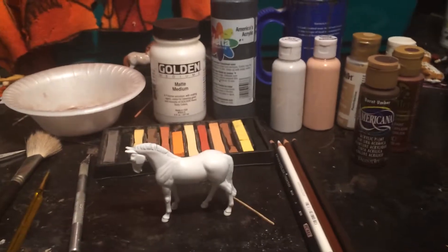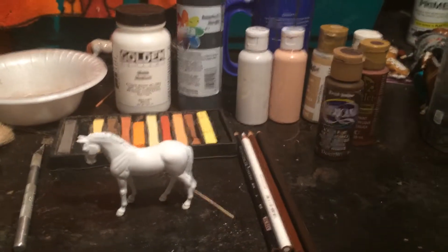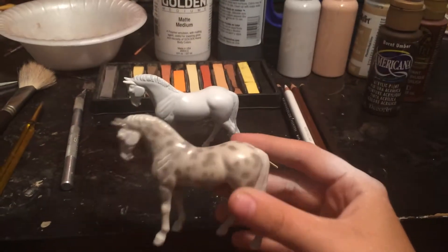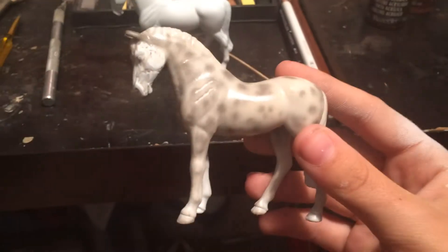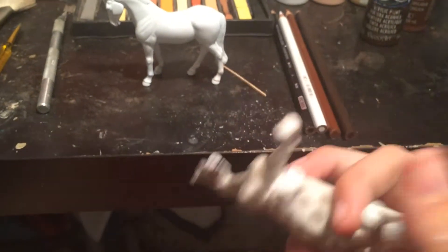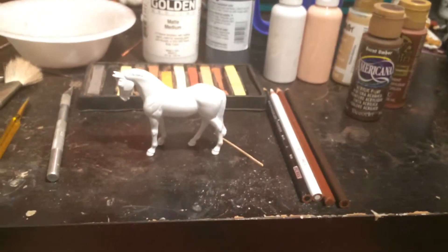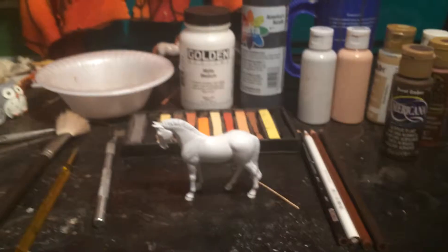Water and so forth. I also recommend getting some flow improver that you squirt in your water — it just helps your paints. I've heard it's amazing. The reason I'm really making this video is because I completely messed up on my first one — the matte finish went on too thick on this side, so I had to scrape it all off and decided to start over and make this video. So this is part one. Next part we will actually go into this, and hopefully you guys enjoy. Thank you for watching and stay tuned.